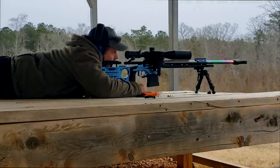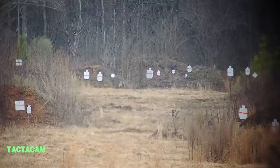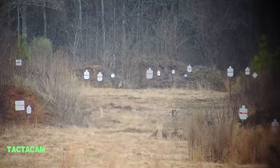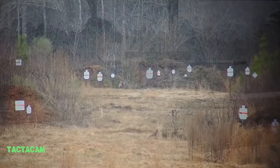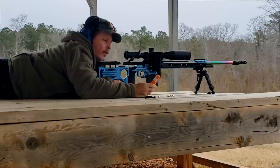I've got 2870 feet per second, so we're going to go ahead and hit that target at 500 yards. Perfect — right on the water line. That's what we're after.